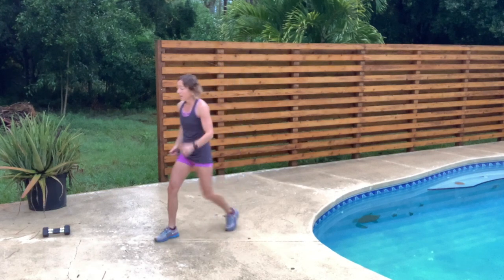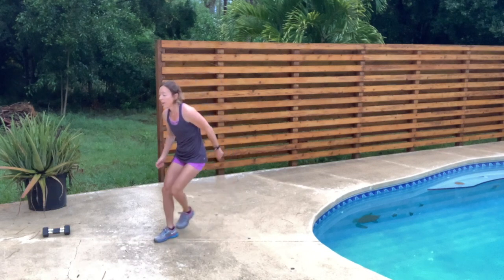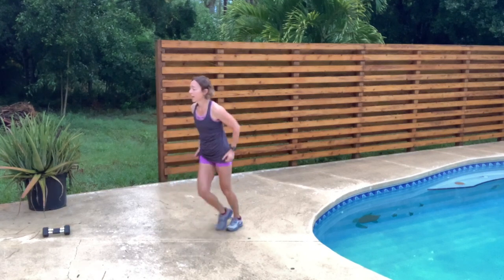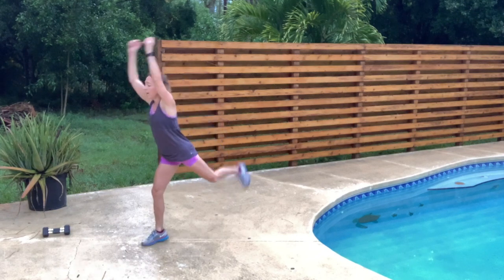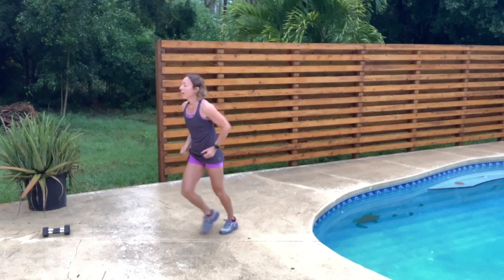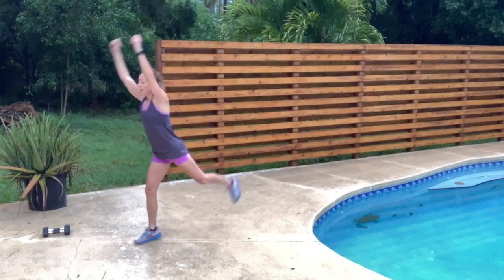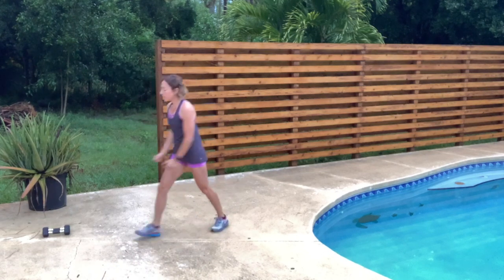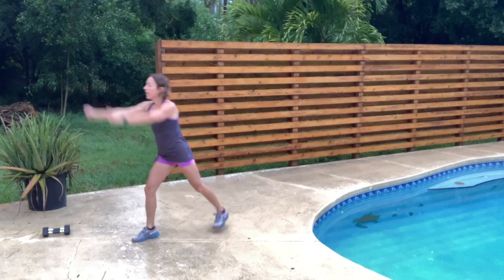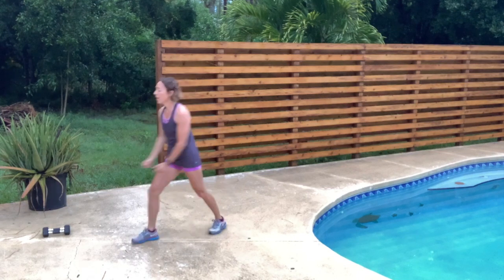We're going to try that on the other side — just that easy tap. We're going to turn that into a leg lift. Keep that core engaged and squeeze those glutes on the way up. Back to your walk.